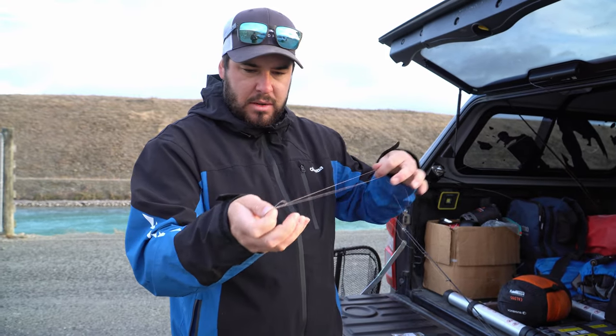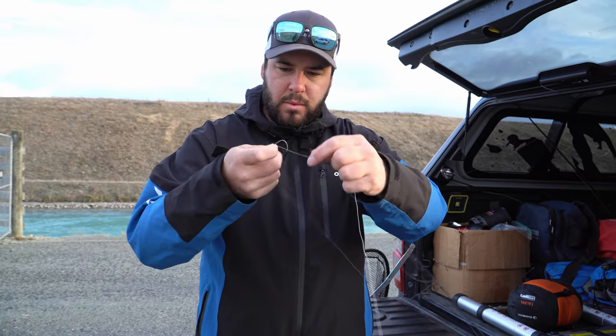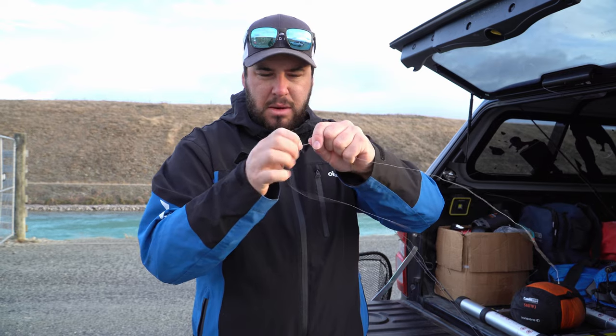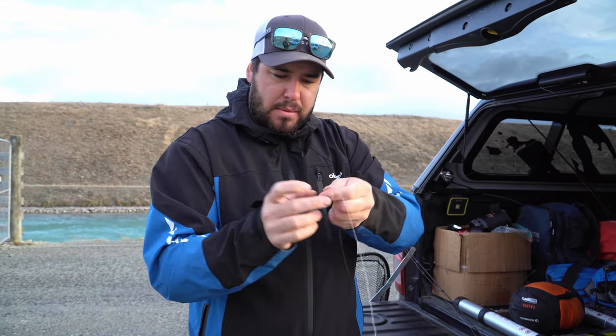Once that knot's tied, clip these tag ends off - there'll be three of them. Some people will run a leader to the three-way swivel, but I just tie the braid straight to the swivel. Never had an issue with it and you also have one less knot to deal with.